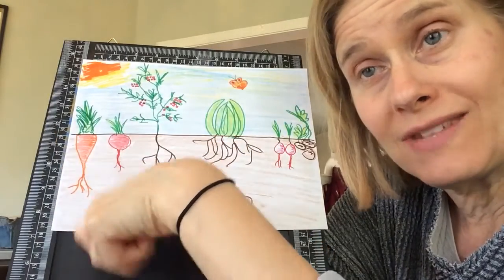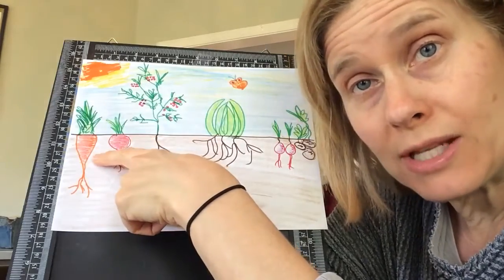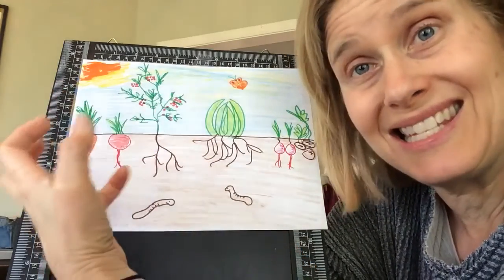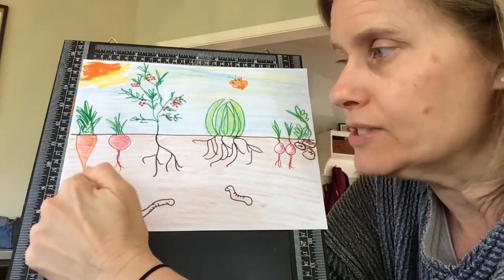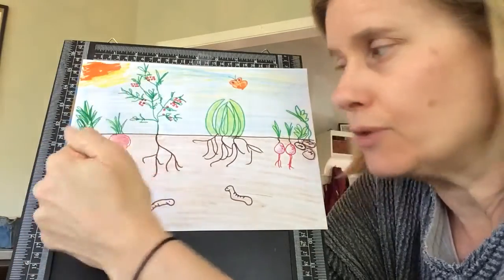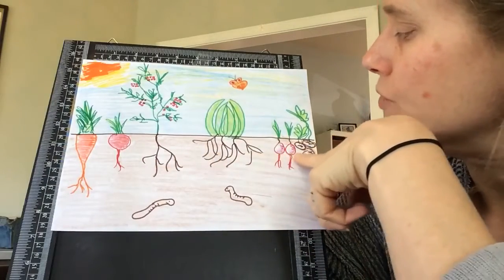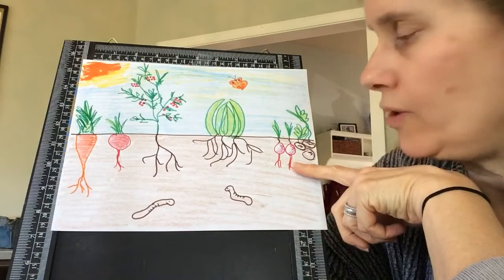The carrot is the same thing — you have to dig it up. It's a root vegetable. That's what it's called because the part that you eat is the actual root part. There are some little roots that come off the very bottom, but the main part you eat is considered the root. You've got lettuce here. These are radishes — they also grow underground, they're roots.